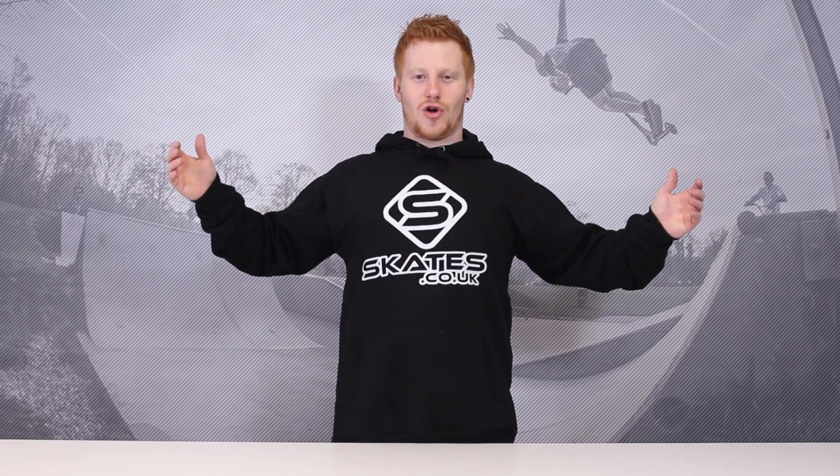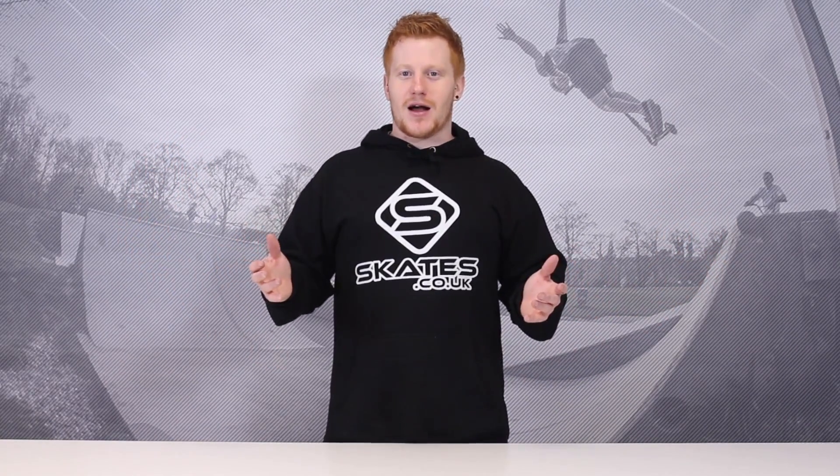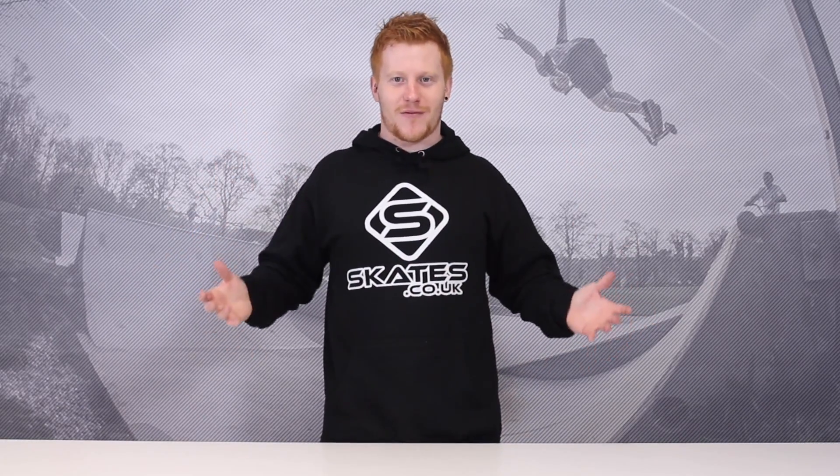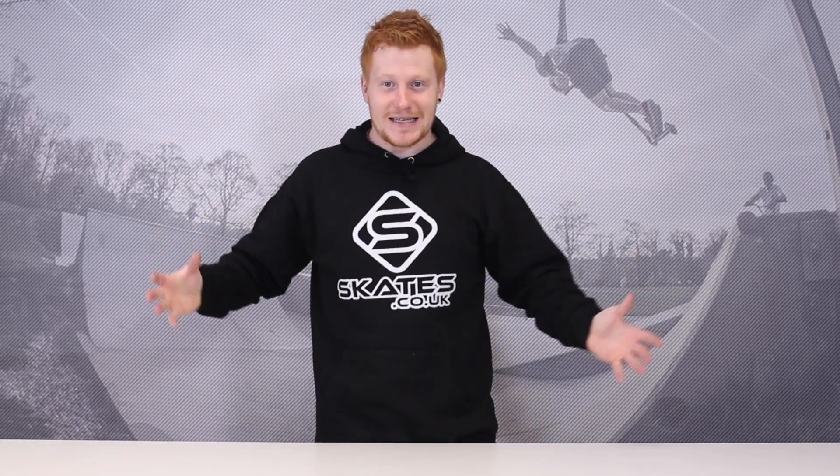Jake Sorenson. Seriously, this guy — just a few episodes back I was reviewing his wheels by a photo, and I was like, I don't even know who Jake Sorenson is. Since then, I've shown a banger from him, and now I'm showing another banger from him, because the guy is absolutely crazy. Check out this clip.